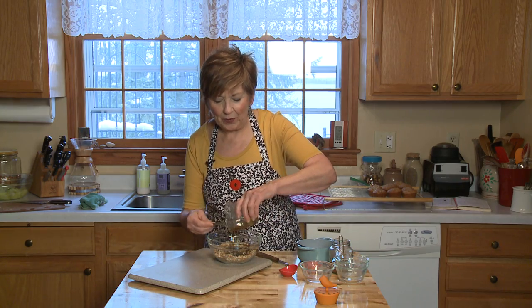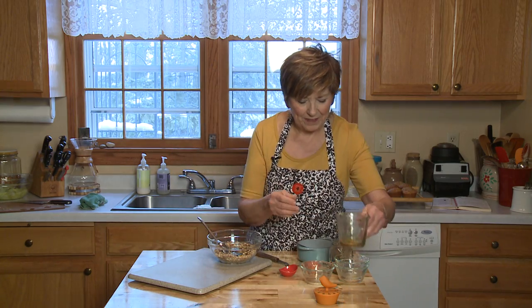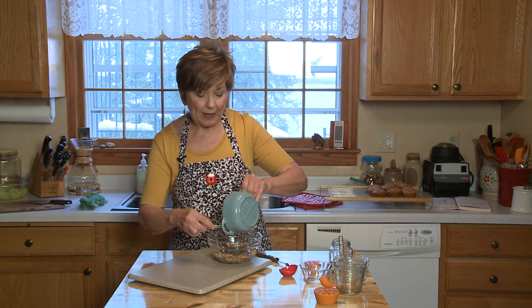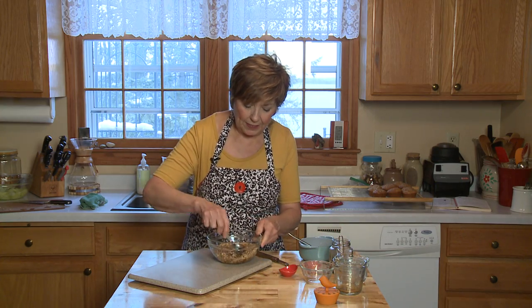I'm also adding a quarter cup of melted coconut oil. You could also use butter if you wanted, but I really like using the coconut oil. Then I'm just going to mix this all up.